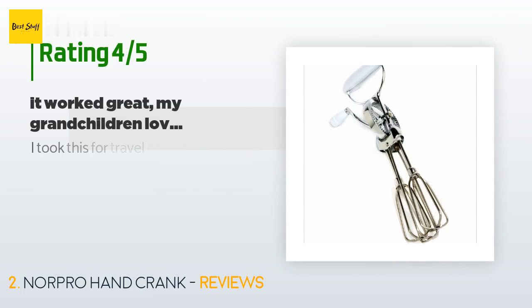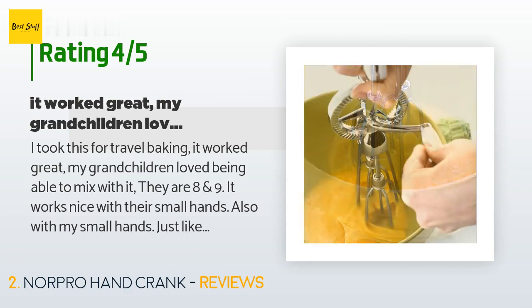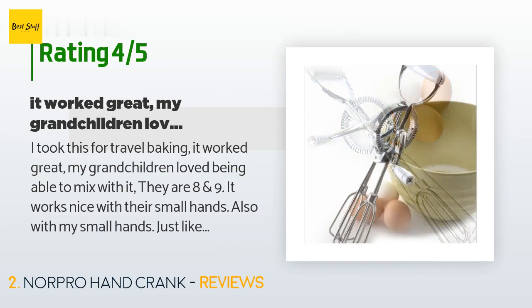This product has an average rating of 4.2 stars from more than 278 customer reviews. A customer said: 'I took this for travel baking. It worked great. My grandchildren loved being able to mix with it — they are eight and nine. It works nicely with their small hands, also with my small hands, just like we had many years ago. Great non-electric appliance.'